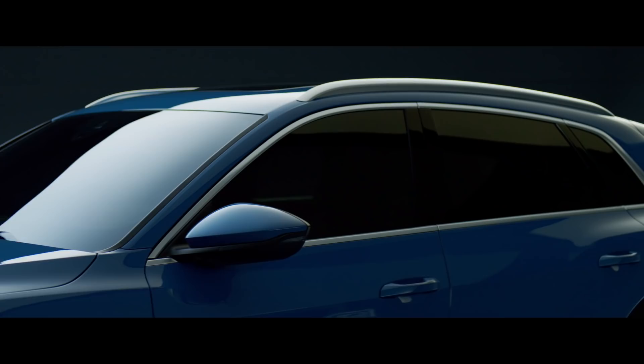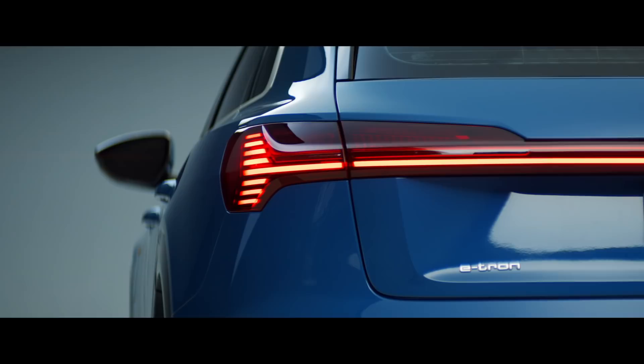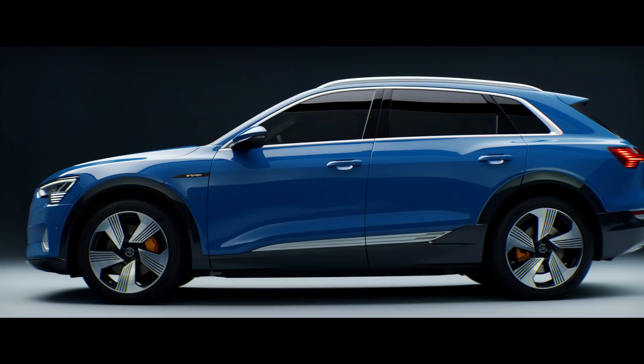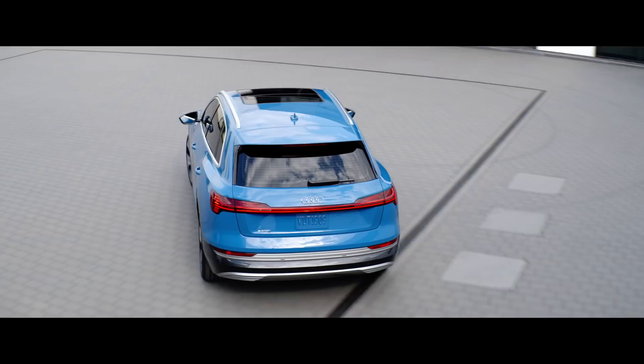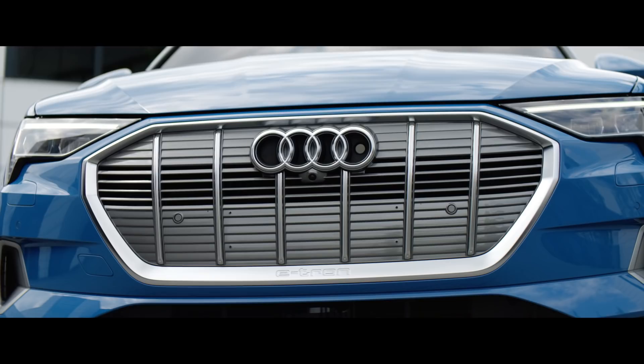It has some similarities to other Q models but definitely it brings a new language since we are talking about electrification for the first time. My name is Juan Carlos Huerta and I'm exterior designer in Audi design. The e-tron project is a really special project for Audi and it was absolutely exciting to be part of that. My name is Stefan Farbecker and I work at Audi in exterior design.